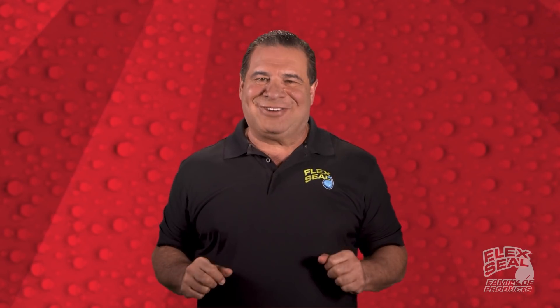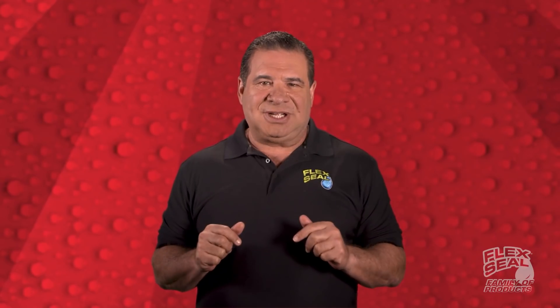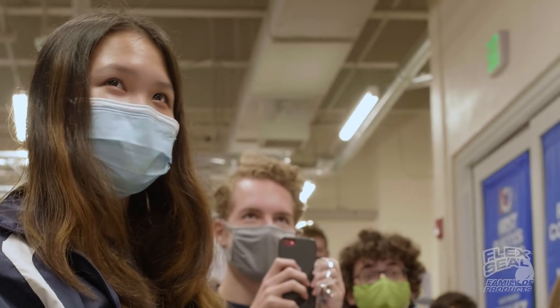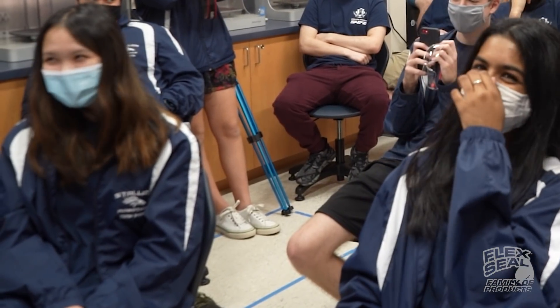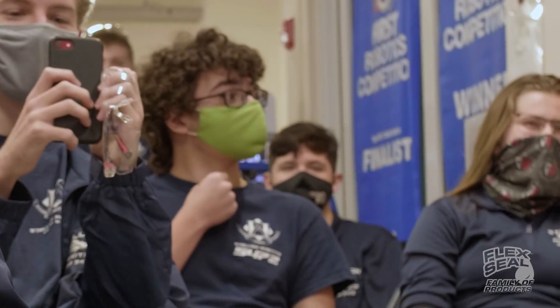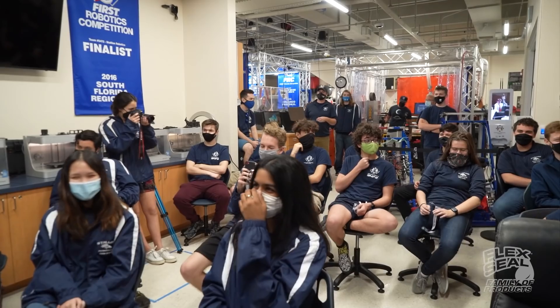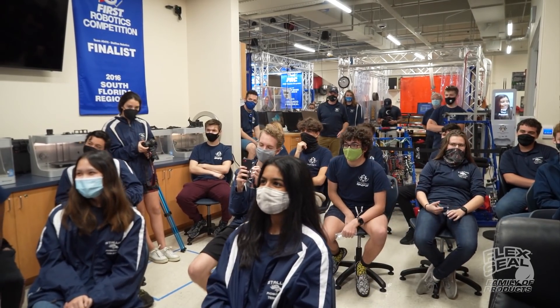Hello, American Heritage. Phil Swift here for the Flex Seal family of products. You know, everybody here at Flex Seal is completely obsessed with ingenuity and creativity. So I told my team to pack everything up, go straight to the school — go to American Heritage. That's right, we're right outside with all your Flex Tape and some other Flex stuff. So stand up and go!